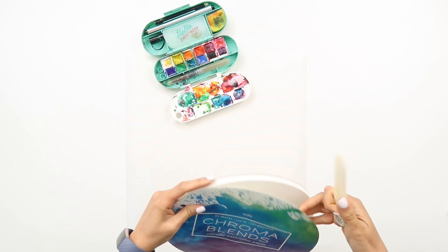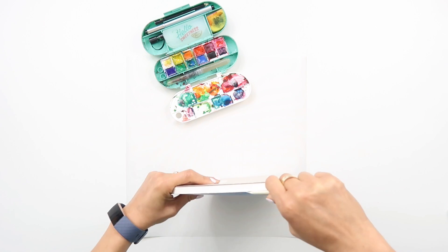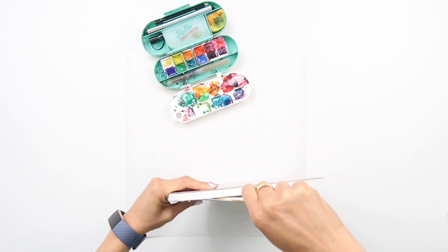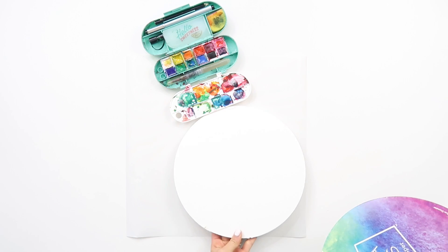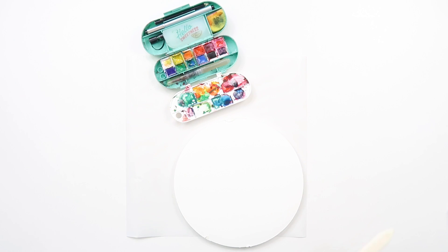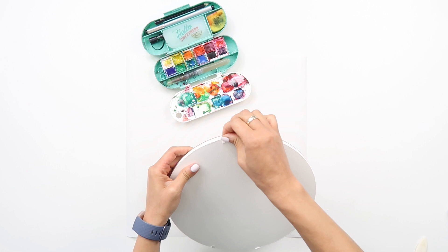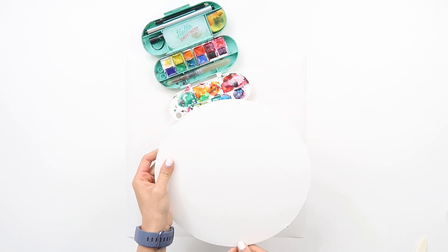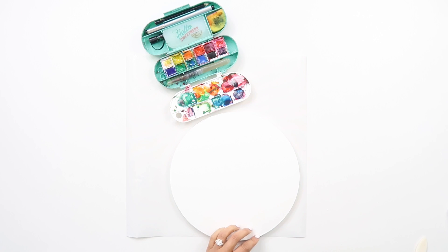Working on the pad directly means that you don't have to tape your paper down or anything — you can just go right on top of the pad, and then once it's dry you can repeat the process and take off the sheets. As you can tell by looking at the watercolor set, it's the one from my Stay Sweet collection with American Crafts — it's the travel watercolor set that I have been loving using.